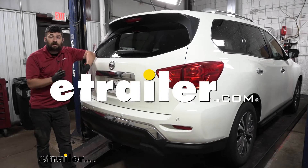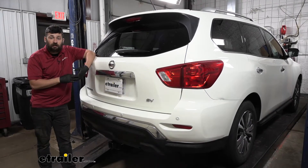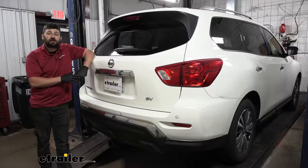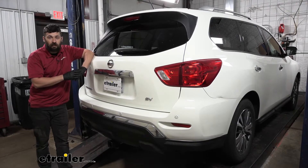Hey everybody, how's it going? Today we're going to be going over and showing you how to install the eTrailer Trailer Hitch Receiver here on our 2017 Nissan Pathfinder.